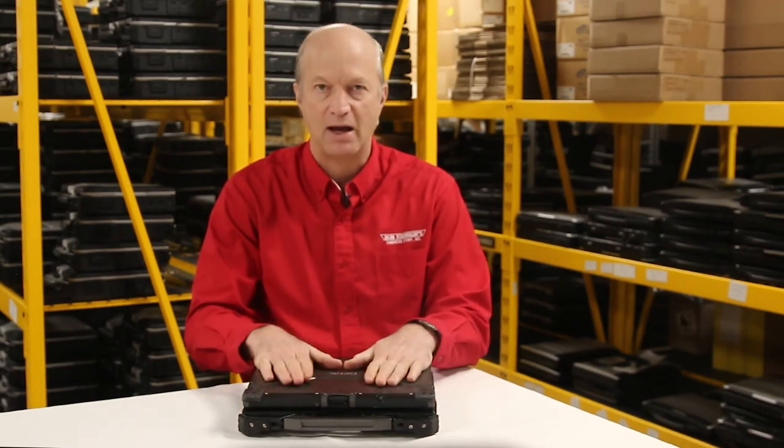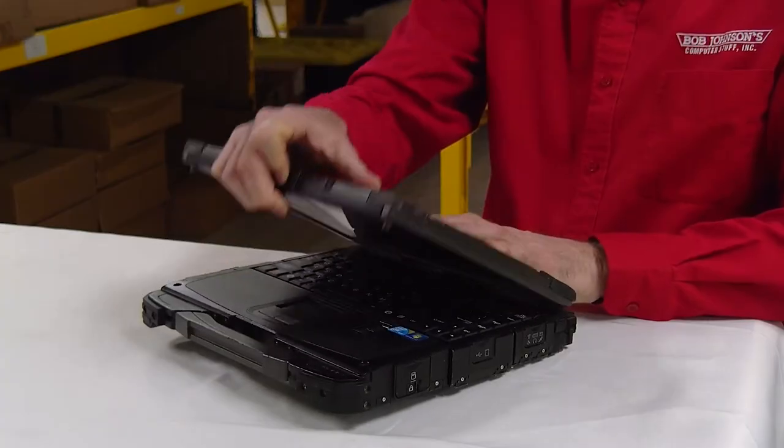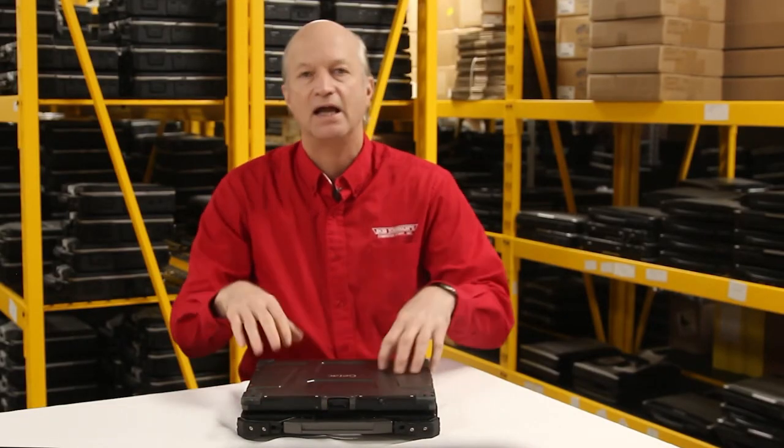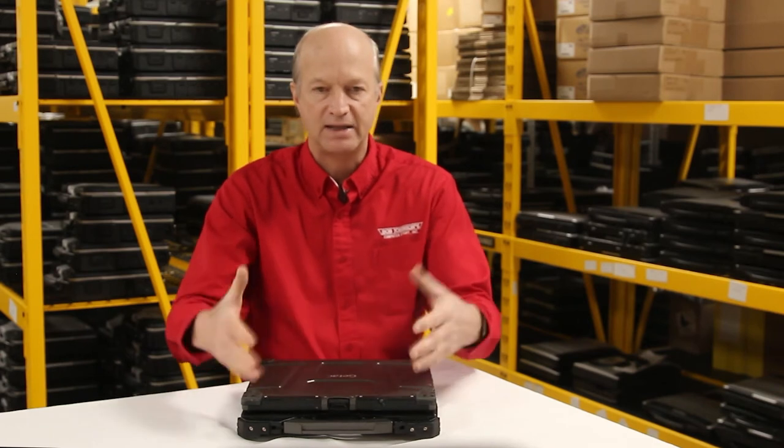Another thing I like about this laptop, and this is number 7, is how it has a blackout feature for the screen. So let's say you need privacy and you don't want the screen to come on — there is a blackout feature that turns the screen off so that you won't get that light that might show up from the screen. I do like that feature as well.